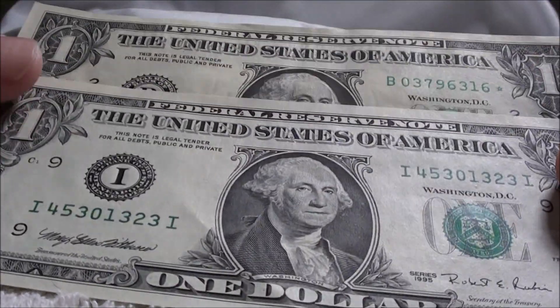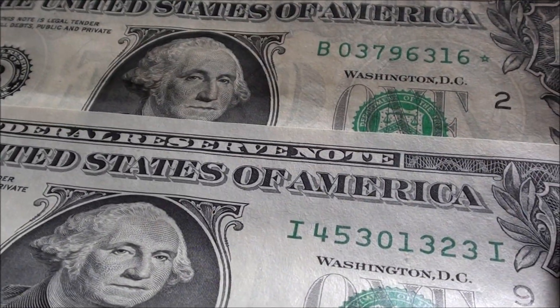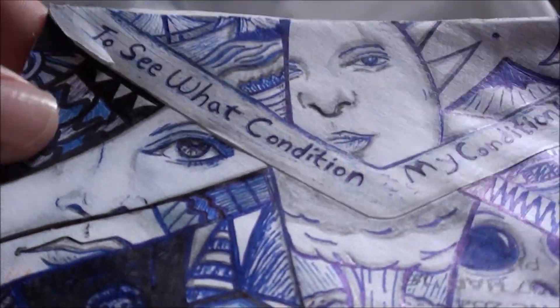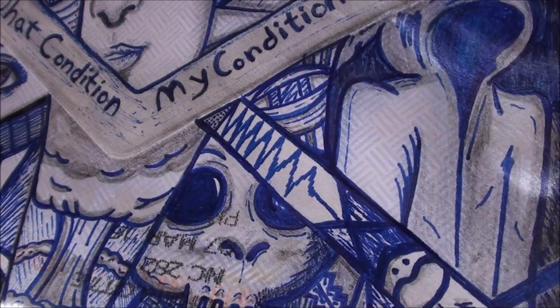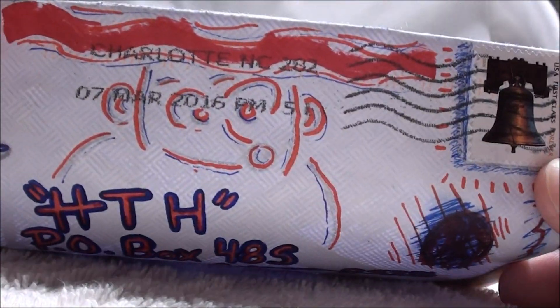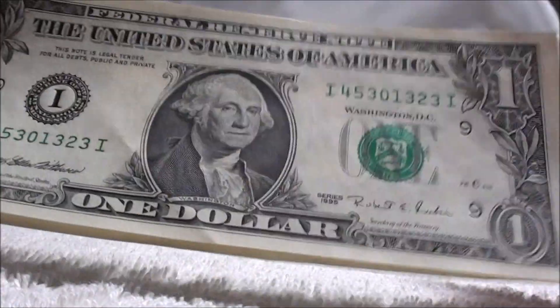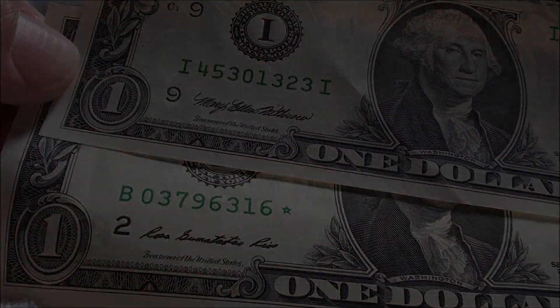I appreciate that very much and am always happy to add it to the collection. Once again, check out all this artwork. Very cool, man. Thanks again. I'll see you next time. Bye, thank you.